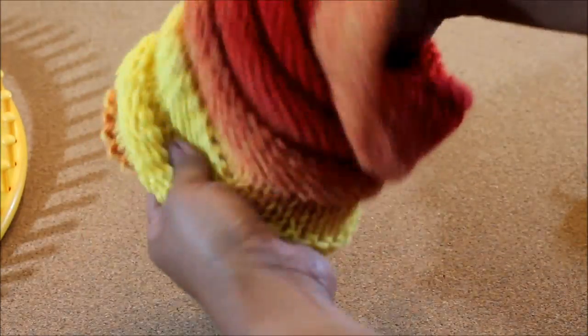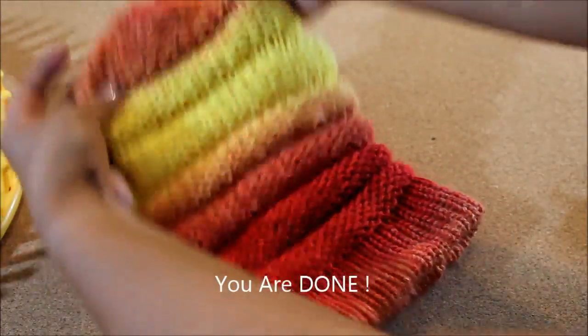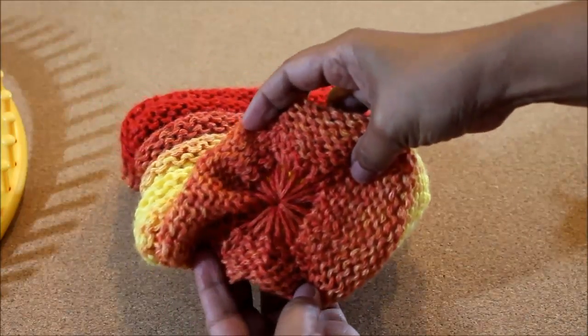Now all you have to do is turn your hat around. You'll notice that the top looks pretty good. You're all done.